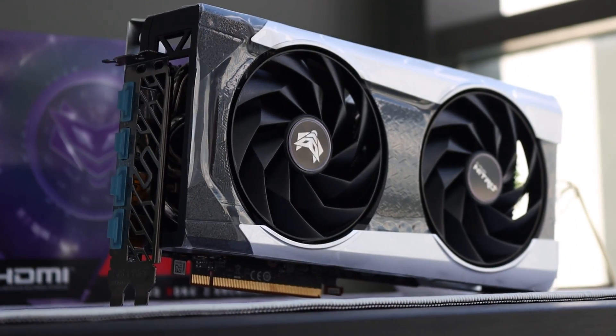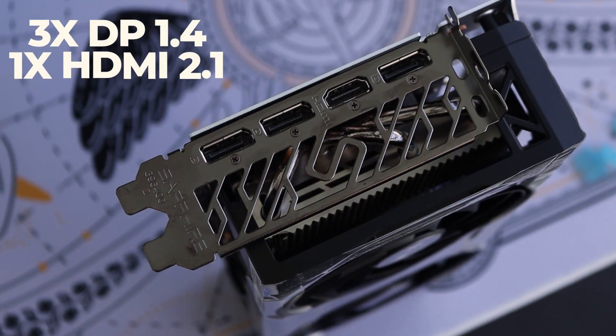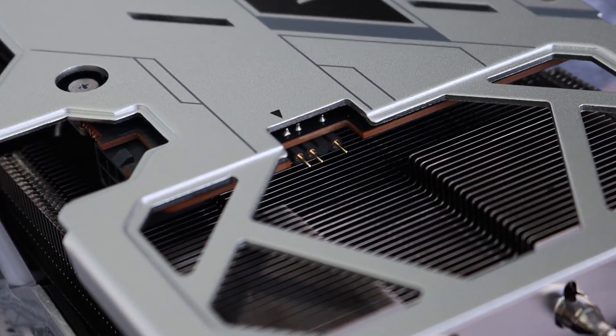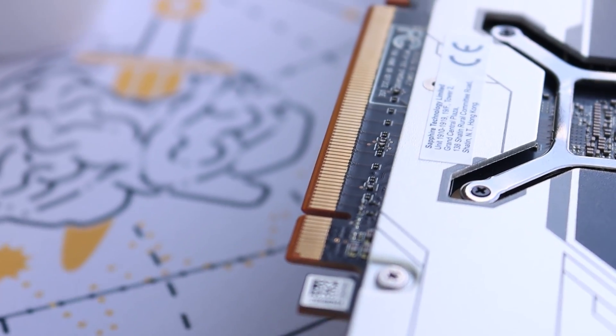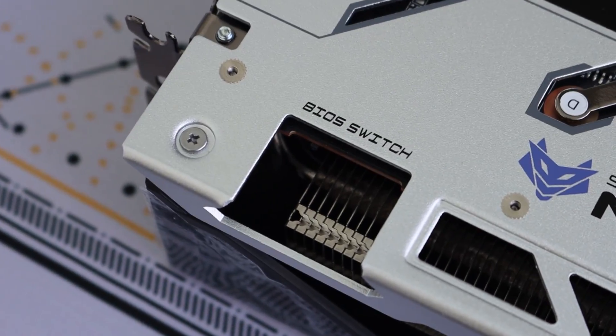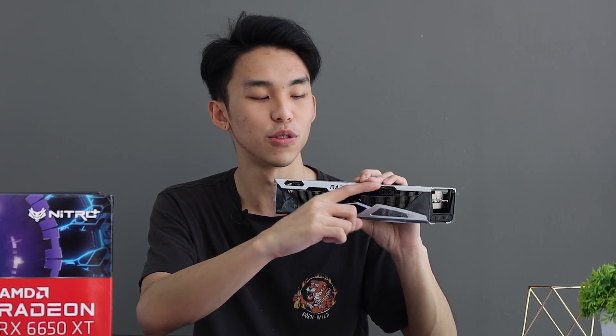Starting off simple, this is a dual fan card. We have three DisplayPort 1.4s, one HDMI 2.1, one ARGB connector. PCIe Express 4.0 requires an 8-pin power connector, and there is a physical BIOS switch. The 8-pin connection is actually on the right side of the card, so you can actually cable manage it nicely, like the good old way. Not like the newer cards — some of them have it in the center, so it looks kind of weird and awkward.